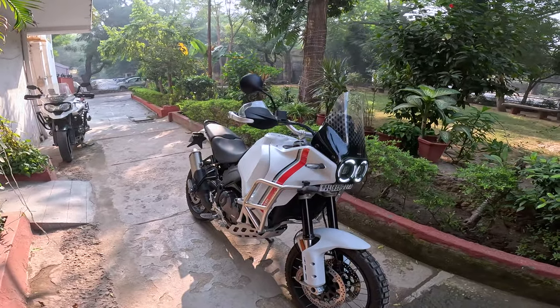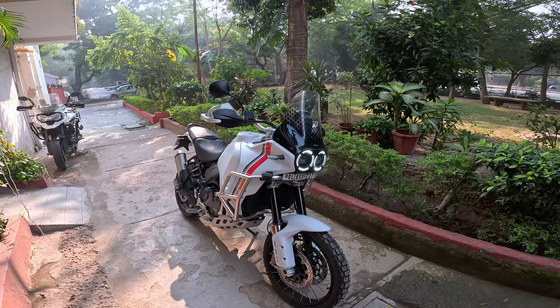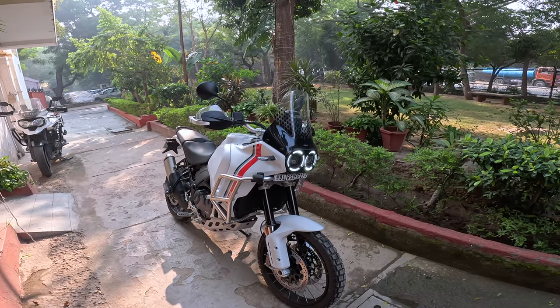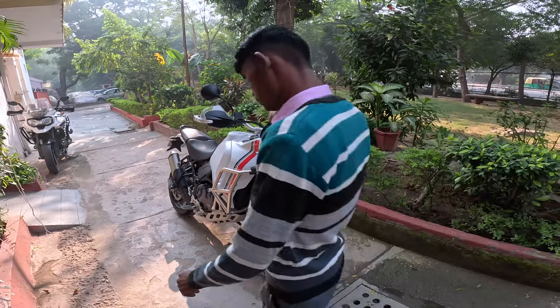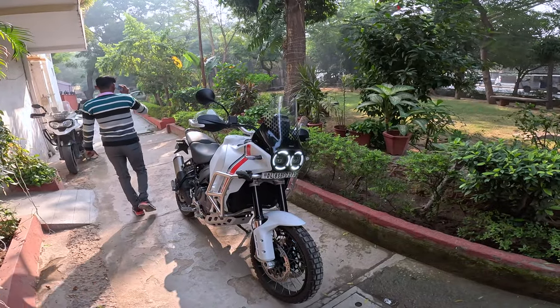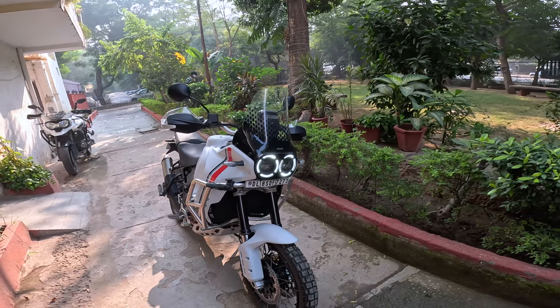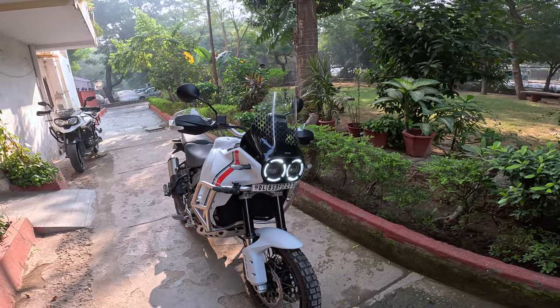They owned Ducati at one point of time. They raced the Dakar with their Cagiva 900 — they won in 1990 and 1994 — and they ran the Ducati 900 engine in it. So the styling of this motorcycle is very reminiscent of that Cagiva 900.